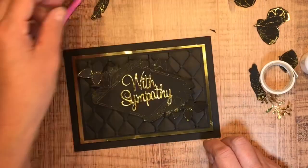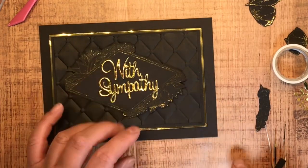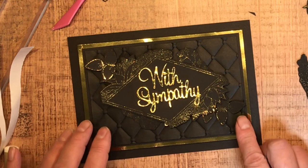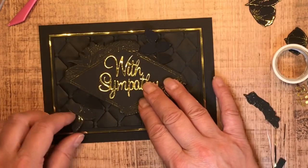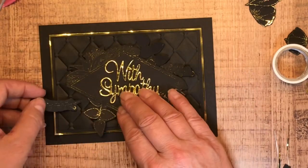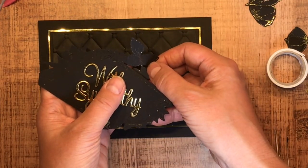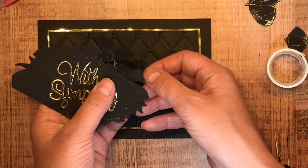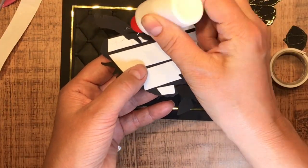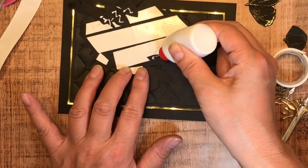By that point I could actually see how this should be getting put together. I had cut some extra off of that border and you can see what a difference it made — it's just more harmonious with the 'With Sympathy' sentiment because it is a thinner sentiment, so a thinner border works well. One of my tips: try to match your borders up with the thickness of something else in your project.